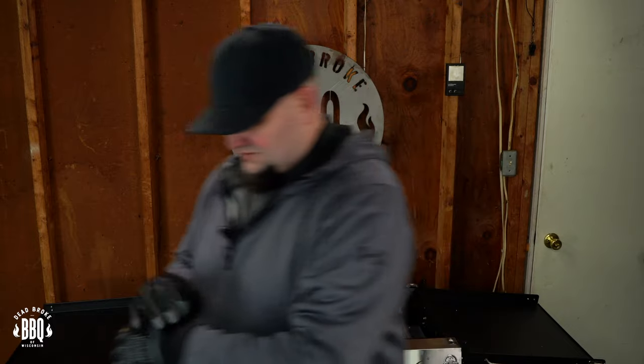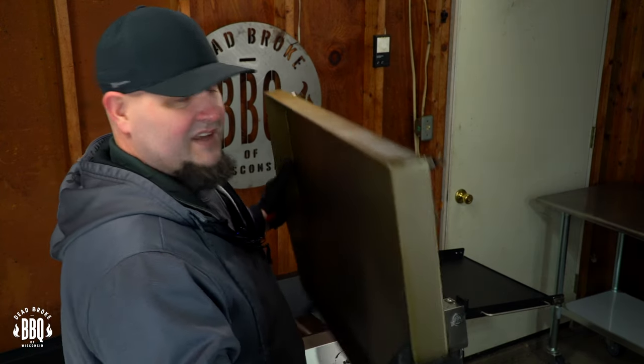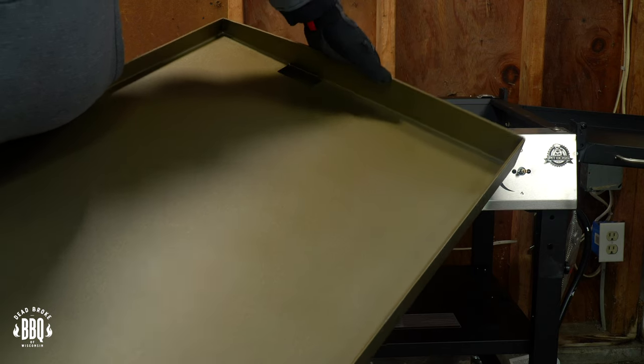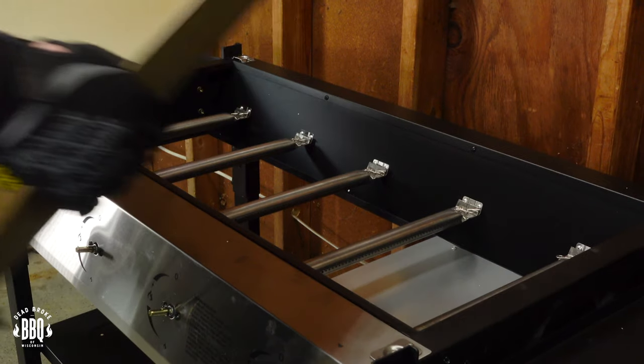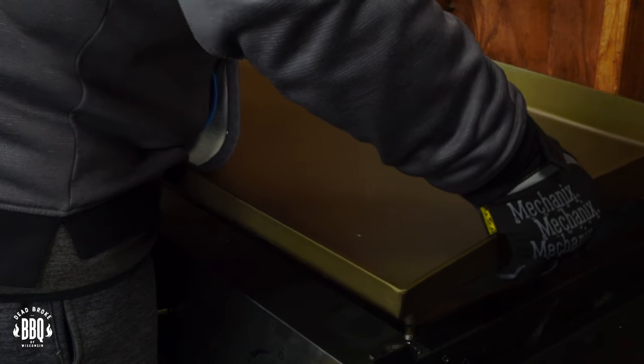On the next step we're gonna put our griddle back on. You might want to wear a pair of gloves — I'm wearing them because it's cold out. Now this griddle weighs more than that whole cart, it's pretty heavy. Make sure that the grease trap is on your left side. You can see those little holes and here's your pegs — we're just gonna carefully line it up. And there we go, fits right on top of our grease pit.